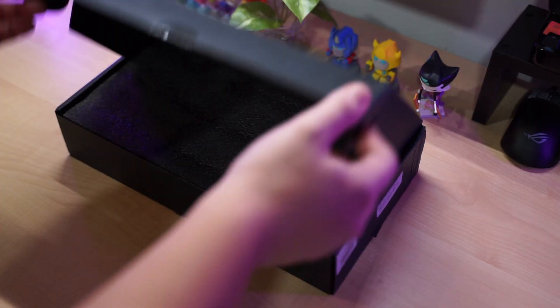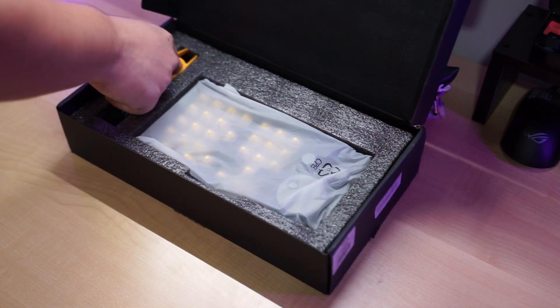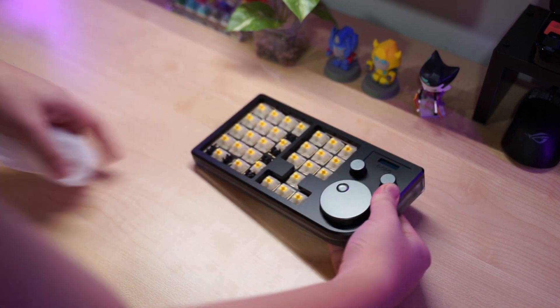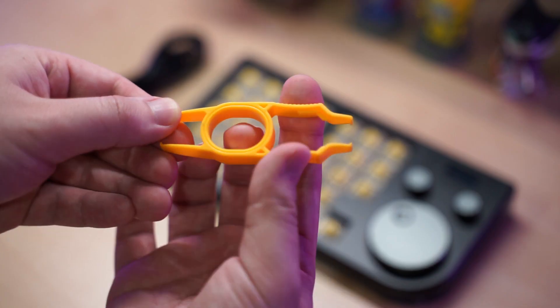This is the DOIO KB30-1, which is a 30-key macro pad with three knobs. It basically has a numpad, the arrow key section, and three knobs all combined into one. It's also VIA compatible, so all the keys here can be fully customized to do what you want.